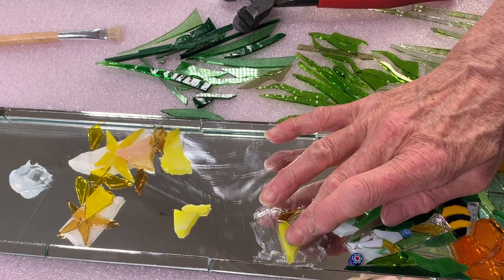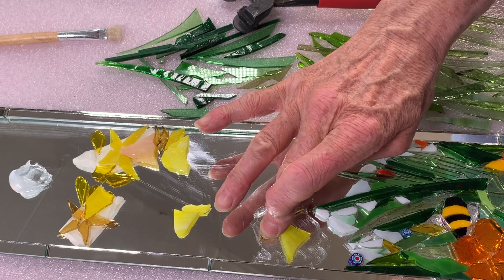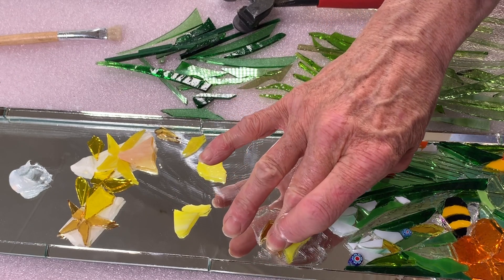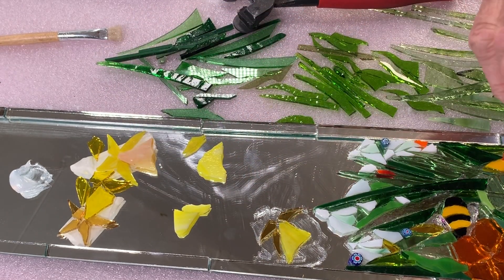I'm adding petals around the top of the trumpet. Do make sure that they're pressed down very firmly, and you can wiggle them about a bit so that they push out the air bubbles. It's very important to get that transparency between the glass and the mirror underneath.